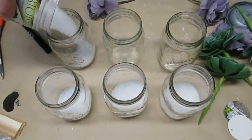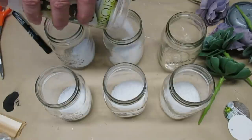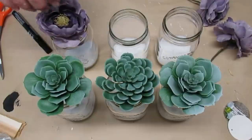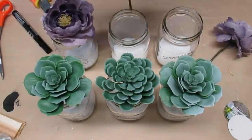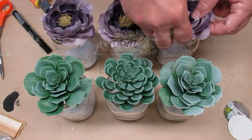I have six short mason jars and I've got some Dollar Tree sand that I'm putting at the bottom of them. I'm putting one succulent in each of three jars and the other purple flowers in the remaining three jars. And here's how it looks.